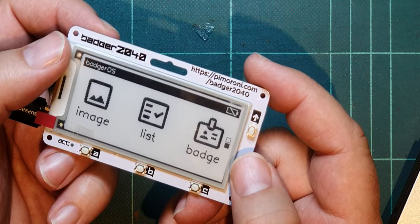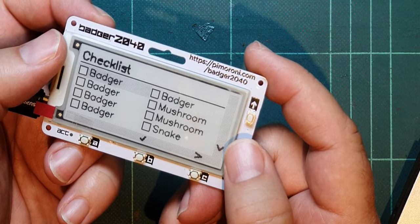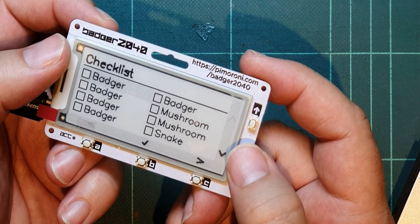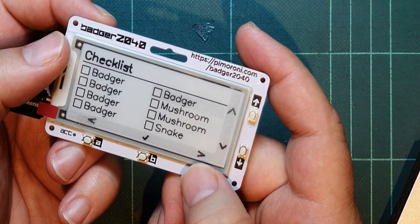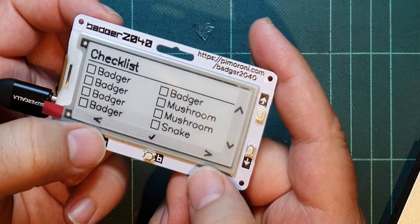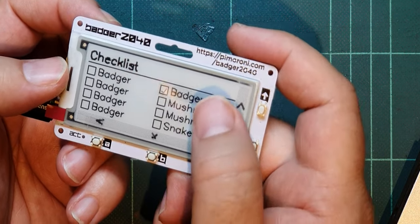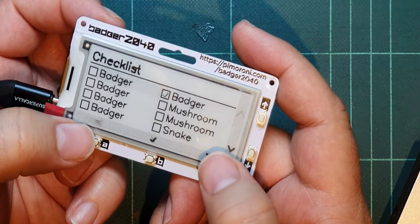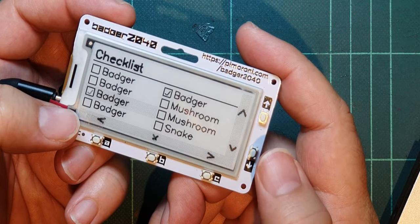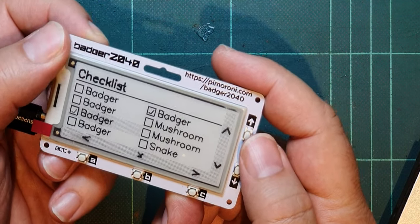And there was also list. Badger, badger, badger. I must be able to select. I can see badger is highlighted. So I can select which item I want on the list and select it. Badger, badger, badger, badger snake. Let's reset that.